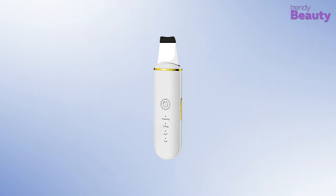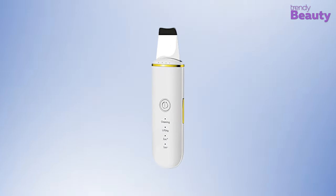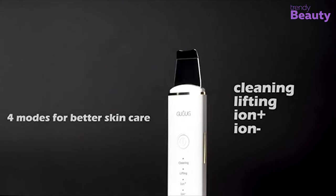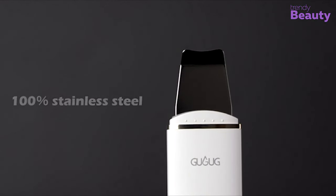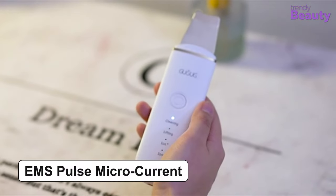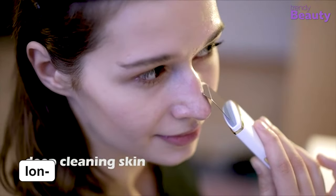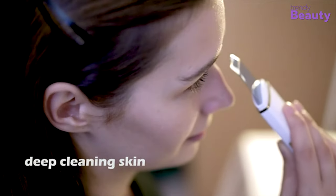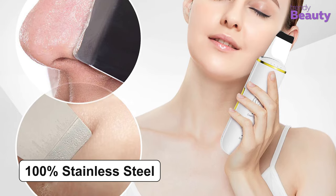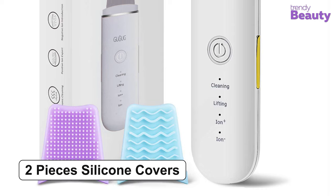The GugGug Facial Skin Scrubber is our best pick for today as it comes with an ergonomic design and has earned the trust of thousands of users. This device provides deep cleaning using four different modes. The cleaning mode allows you to clean your pores with 24 karat high frequency vibration. The lifting mode works generating EMS pulse microcurrent which helps in the production of collagen for skin tightening outcomes. The positive ion function helps to clean your face completely whereas the negative ion mode helps the skin absorb nutrients from different types of skincare products. The spatula is made of 100% stainless steel, the device is USB rechargeable, and it comes with two pieces of silicone covers for user convenience.